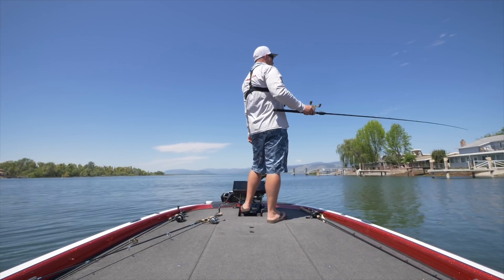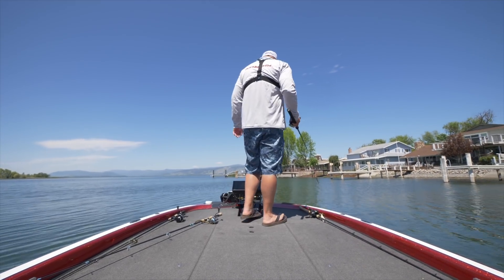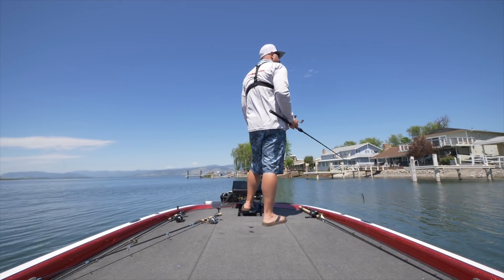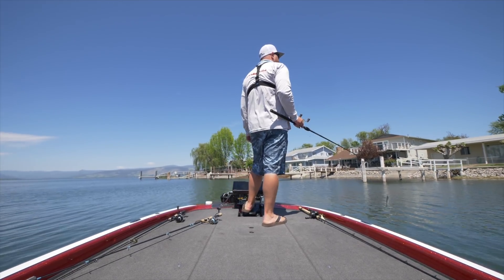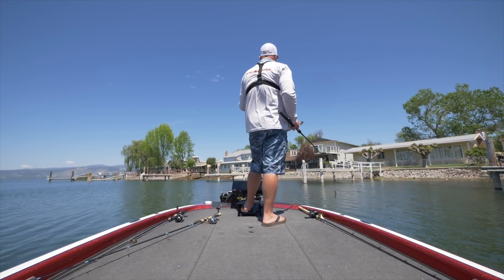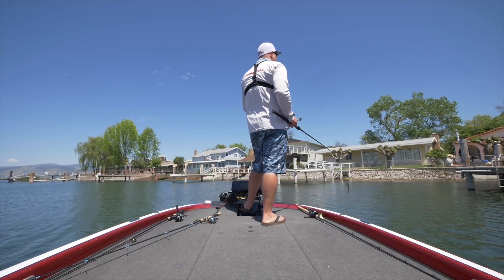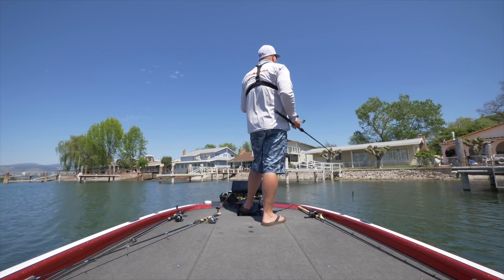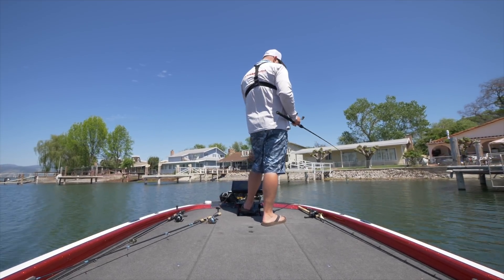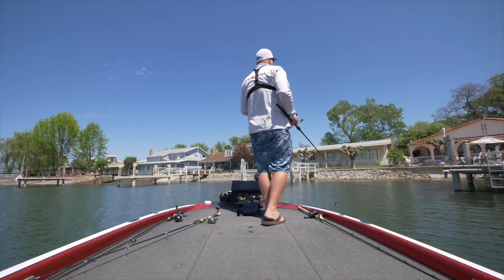These docks out here are older docks — you can see the old wood pilings. Those are some of my favorites. For me it seems like wood pilings hold life better — the small minnows, the bluegill, the baitfish, the bugs, the spiders — all that stuff, which leads to bass.